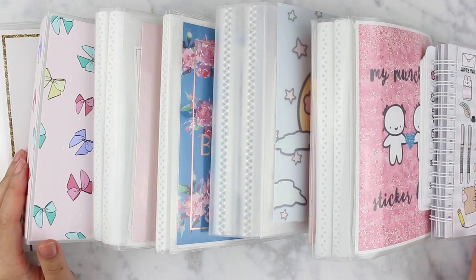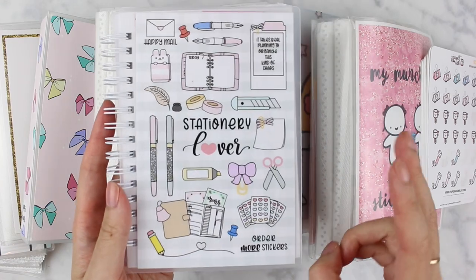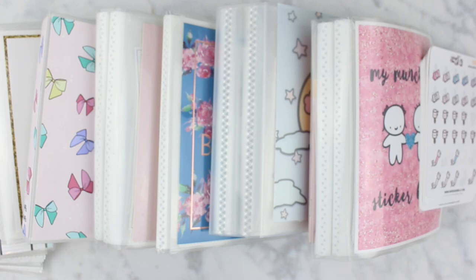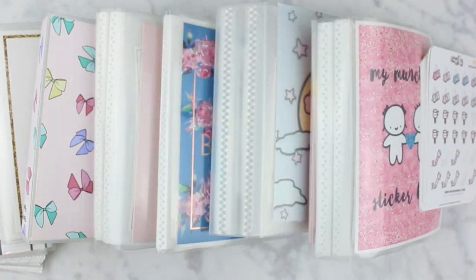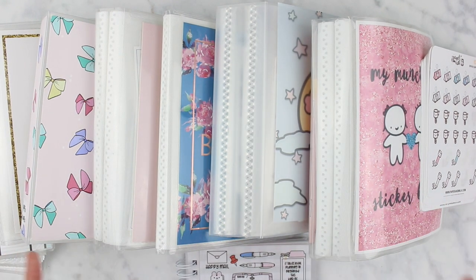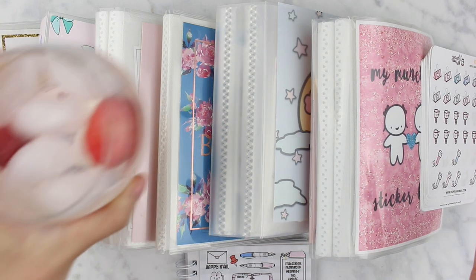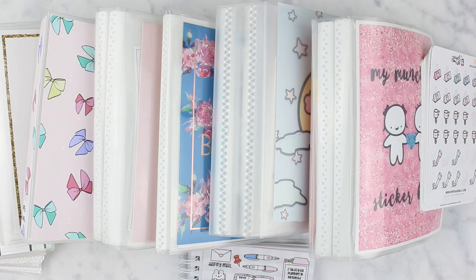Hey everyone, welcome back to my channel. It is Friday night and I'm sitting down to top up my reusable sticker book. I thought I would film it because I do get questions on this sticker book a lot, and my intention was for this to be a really chill video where we can kind of hang out. I have a little vodka tonic here, so grab a drink yourself and let's catch up and talk stickers.